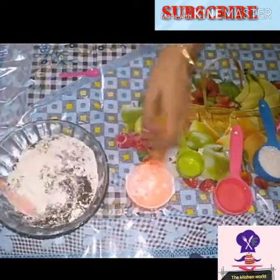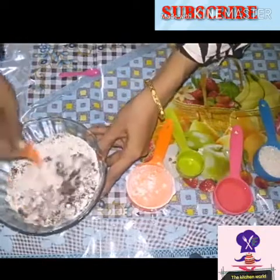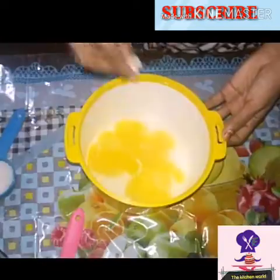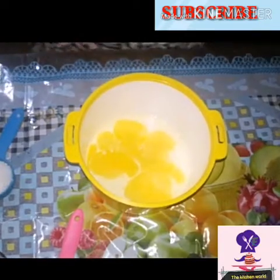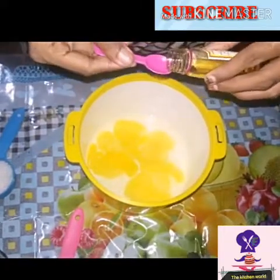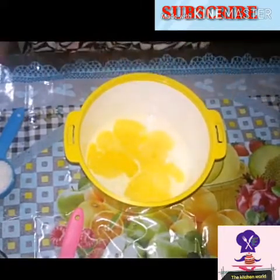It is necessary to add the cream gradually over time. Then we add 1 teaspoon of vanilla. It is not a must, because the cake already has chocolate and biscuit flavor.